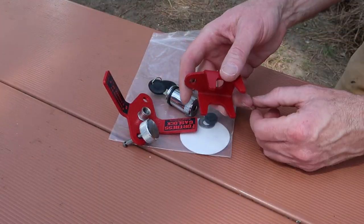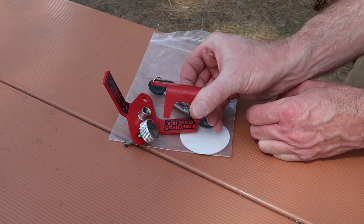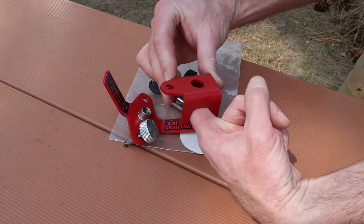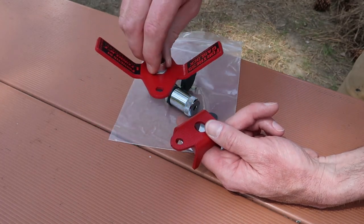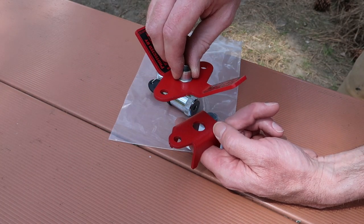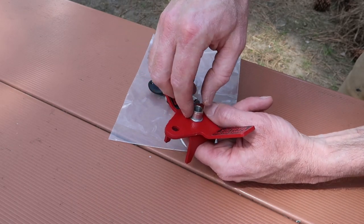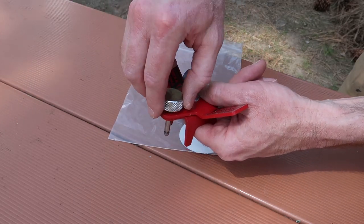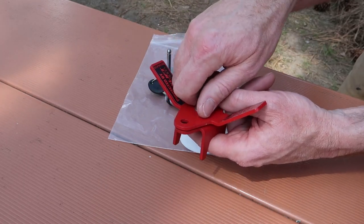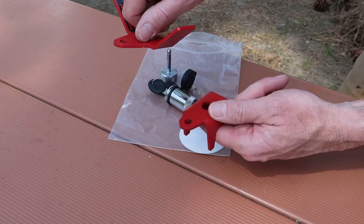So what this whole assembly does is it sits down on top of the bar that secures your propane tanks to the rack — it sits across the top of the bar. This takes the place of the existing threaded piece that threads down over the top of the threaded rod. You thread this all the way down until it comes into contact, and then you install the lock. With all of these pieces in place, somebody can't unthread the mechanism on top of the propane tanks to get access to the tanks.